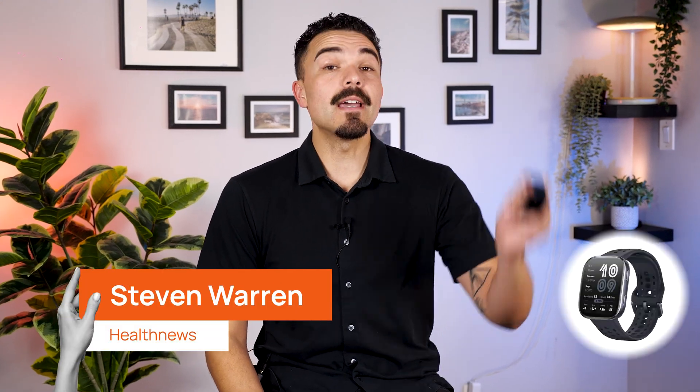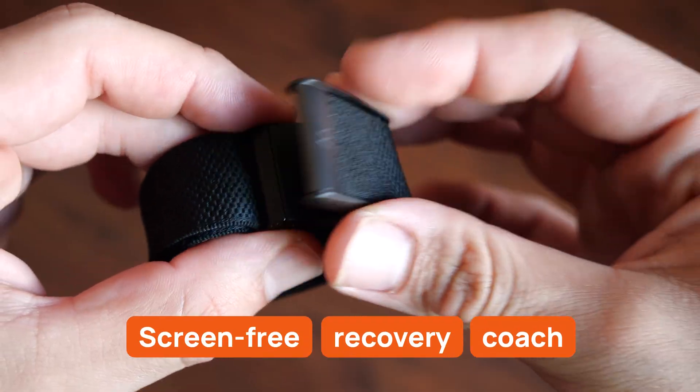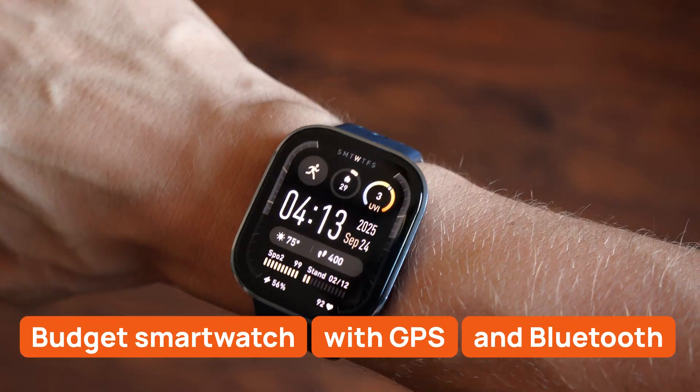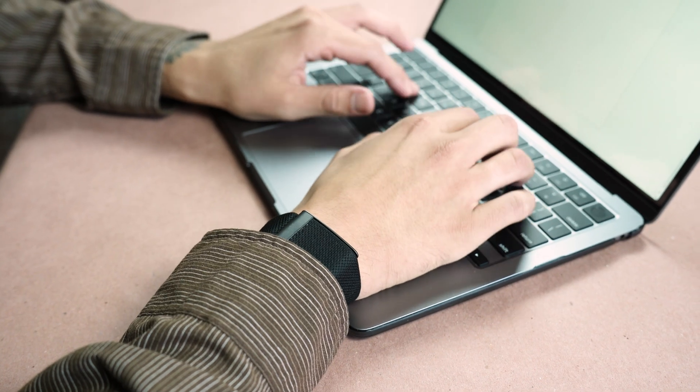Hey everyone, today I'm pitting the Amazfit Bip 6 against the Whoop 5.0 — the Whoop band that you see everywhere nowadays. One is a screen-free recovery coach, the other a budget smartwatch with GPS and Bluetooth call answering. I wore both for workouts, sleep, and daily life for some time now and the results were not what I expected. Which one actually makes you better day-to-day? Let's find out.